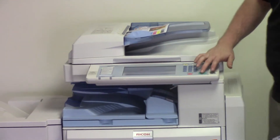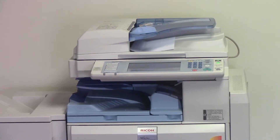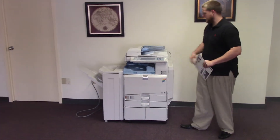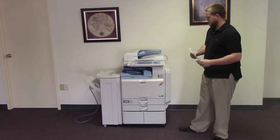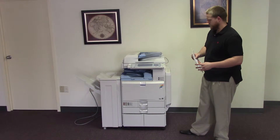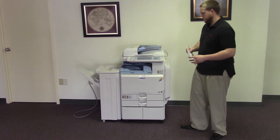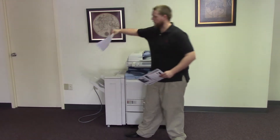We'll go ahead and set the machine to staple. And as you can see, the document feeder is working properly. There goes our copy — stapled.